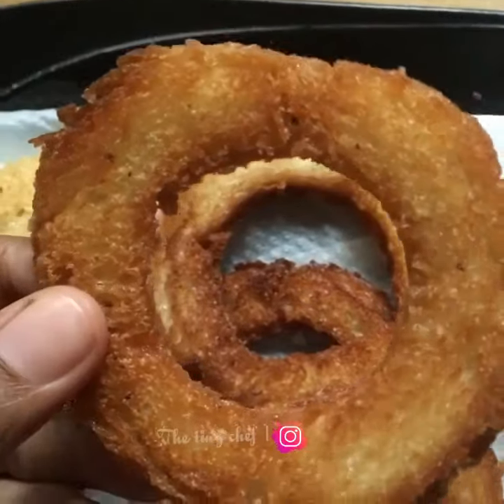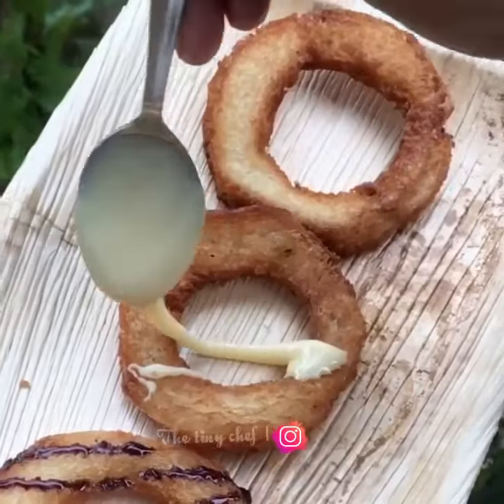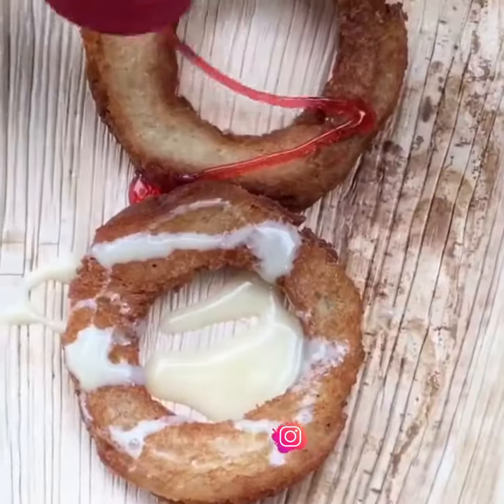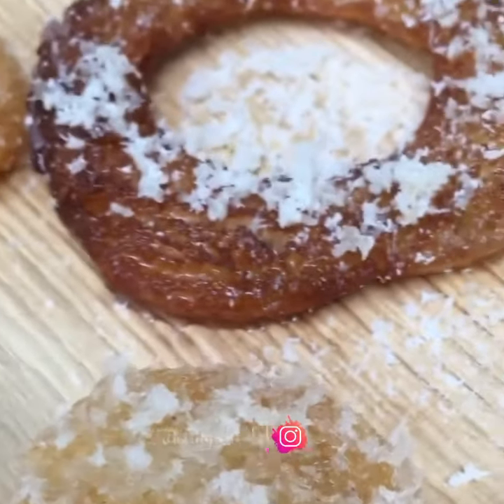I'm going to add a little bit of sugar. We'll add chocolate syrup with milk and rose syrup to give it a little taste. We'll dip it in a little bit.